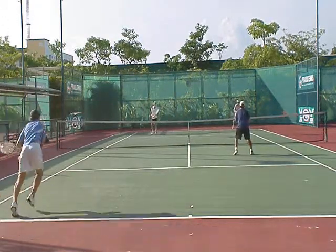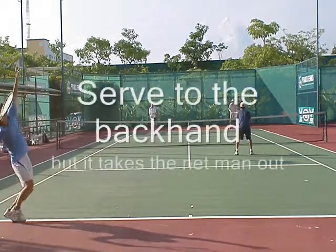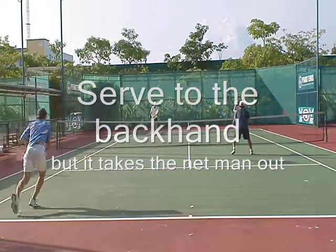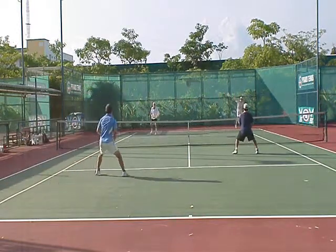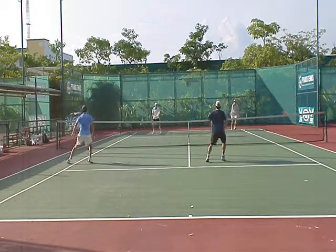We have first serve to the backhand side, spin, I fake, partner covers, and then I like to serve to the backhand, but it does kind of take me out — I have to cover the line a little bit. Pretty good return, so my partner goes back to deep volley. They're playing two back formation.